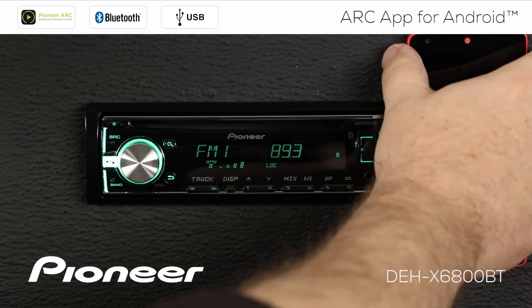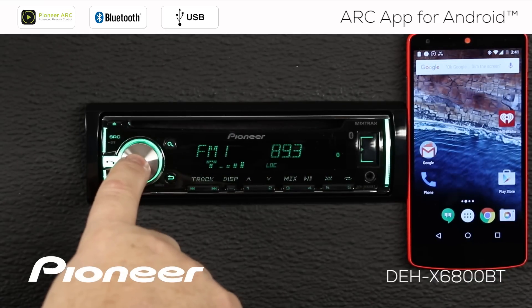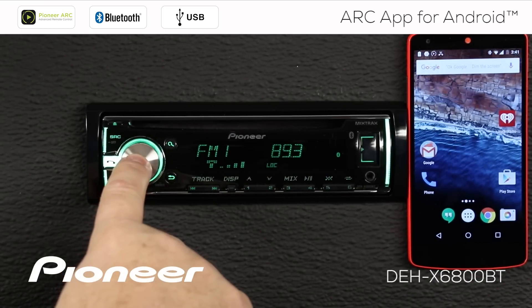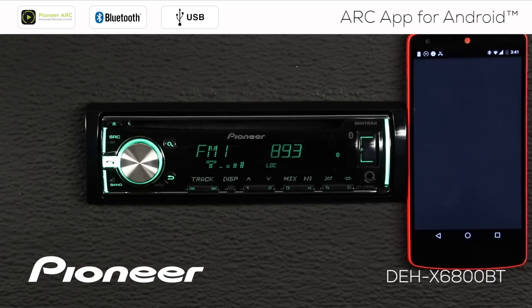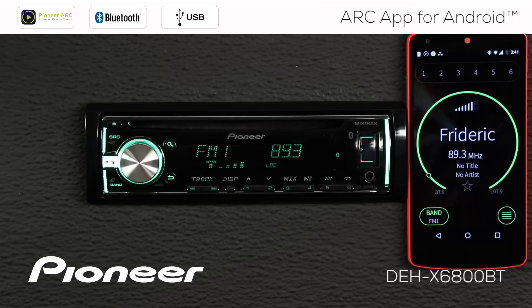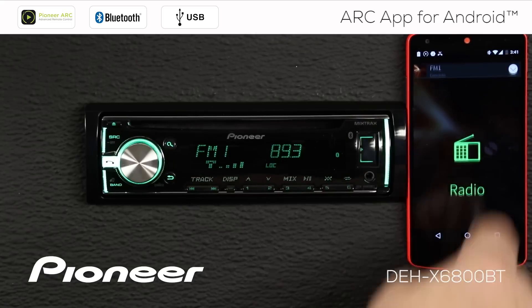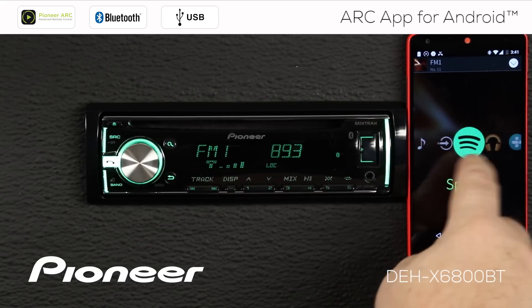I'm going to unlock my phone, and I'm going to press and hold the volume control for a couple of seconds to start the ARC app. We've got to say OK to the caution. And you can see that the ARC app shows that we're on 89.3 AM FM radio. I can touch the center of the screen and swipe up to change my source or change to an app.